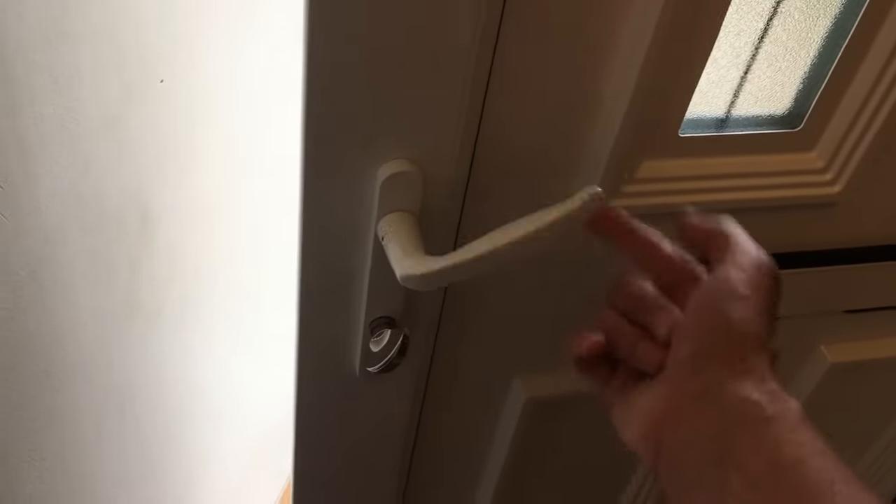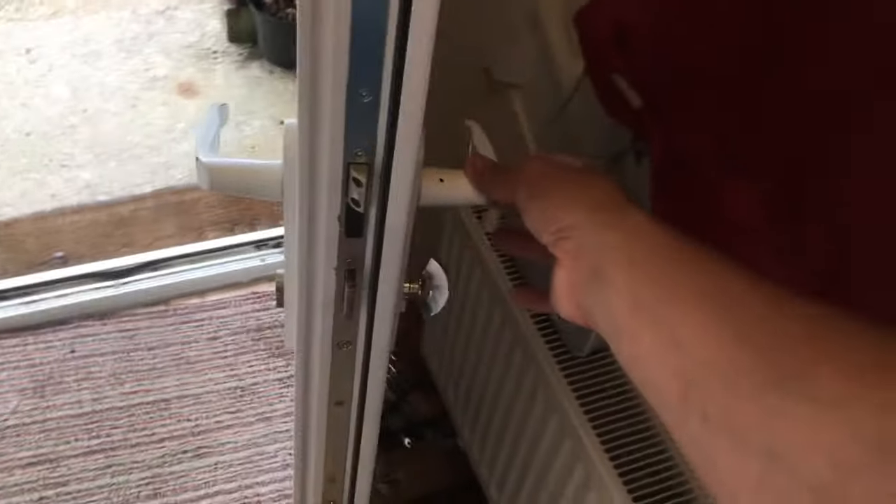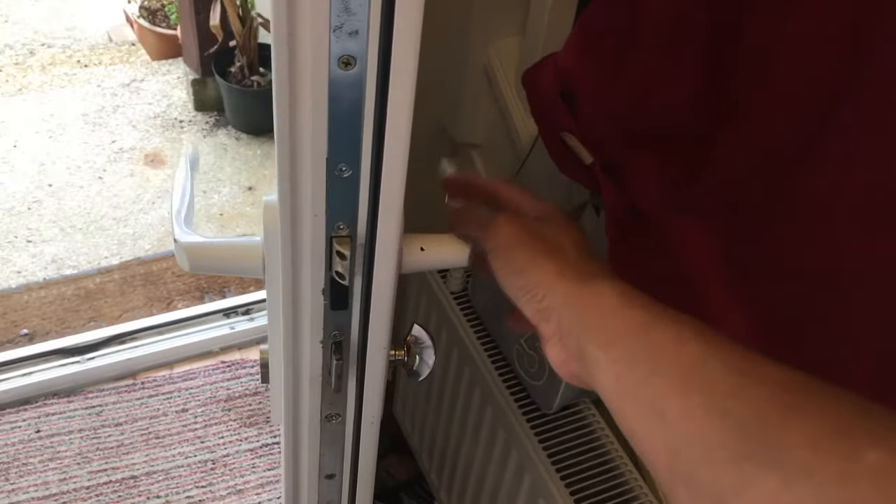I just thought I'd show you how you can replace a faulty locking mechanism on a double glazed door. Mine's gone a bit funny. I took this part out the other day and I've got the spare part, so I'm going to put it in and show you how to do it.